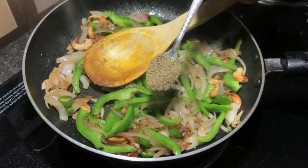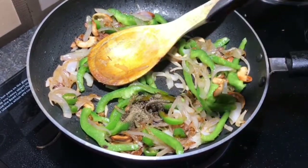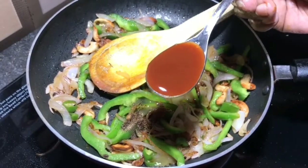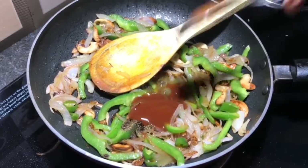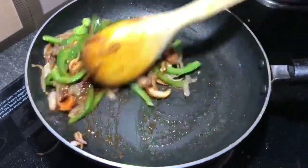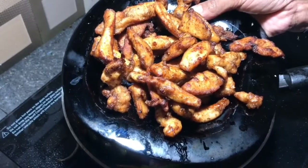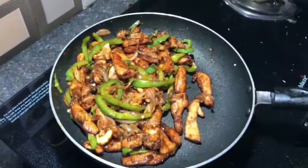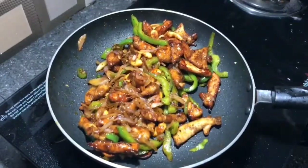Add 1 teaspoon of soy sauce, 1 teaspoon of chili sauce, and 2 teaspoons of tomato sauce. Mix it in, then add the chicken and vegetables together and mix.